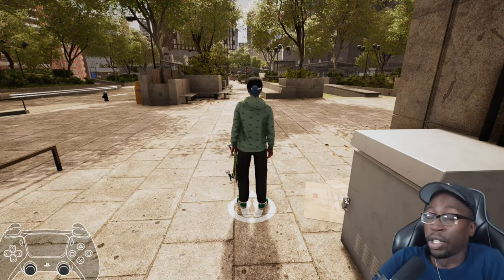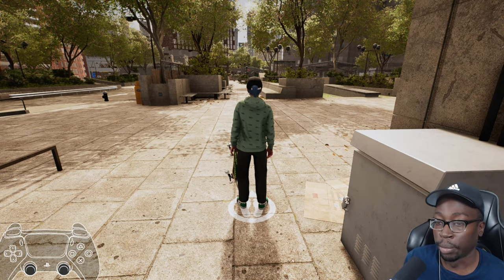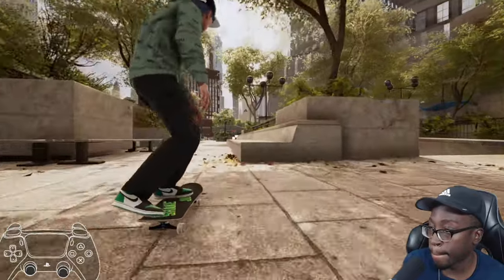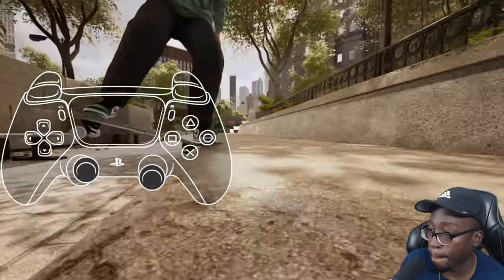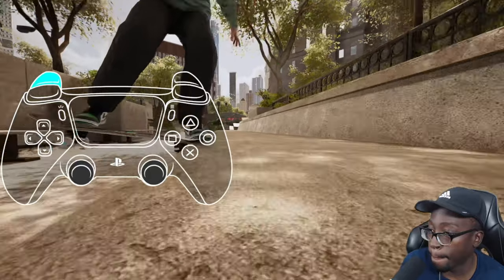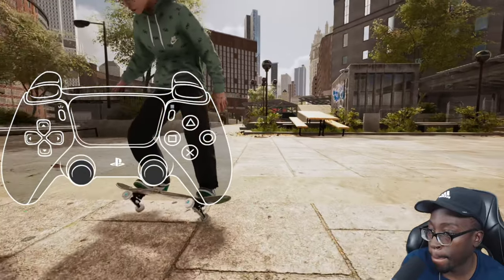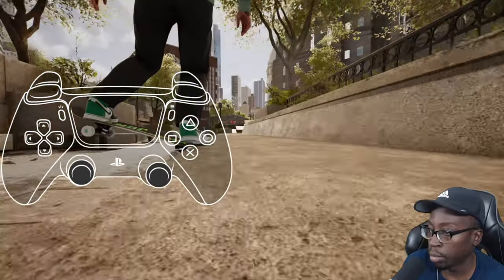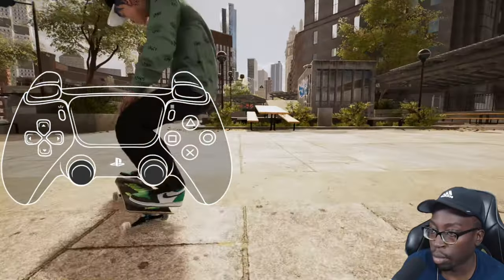Now we're going to talk about popping over grinds — this helps you get into different grinds from things like blunts and board slides. These are simple: after you do your release input, instead of re-inputting straight up you're going to re-input either to the left or right pocket so you can pop over the ledge or rail. You can see once I was in the nose slide, I pocketed all the way to the right, popped over the ledge, and moved my front foot to the left into the blunt. You can also do flip tricks in between — you do have to release to catch your flip, then catch it into your next trick input.